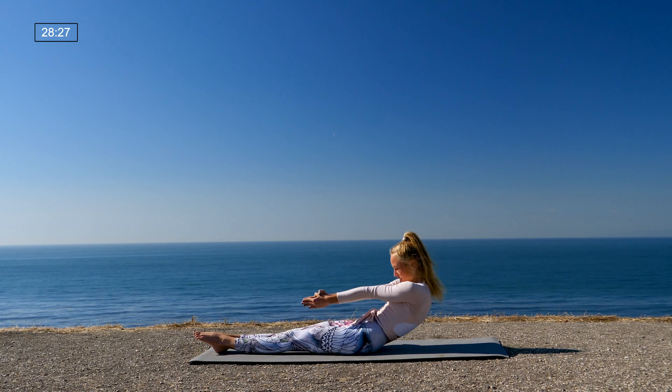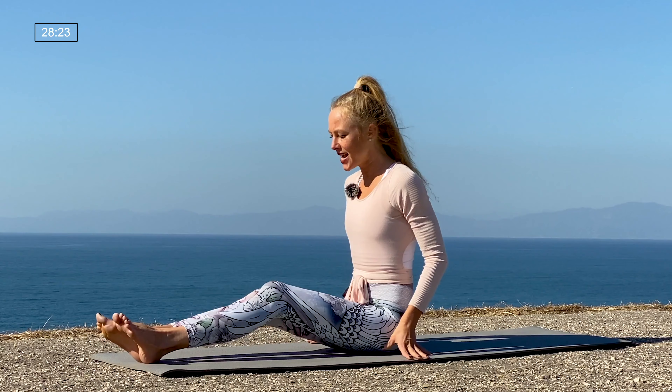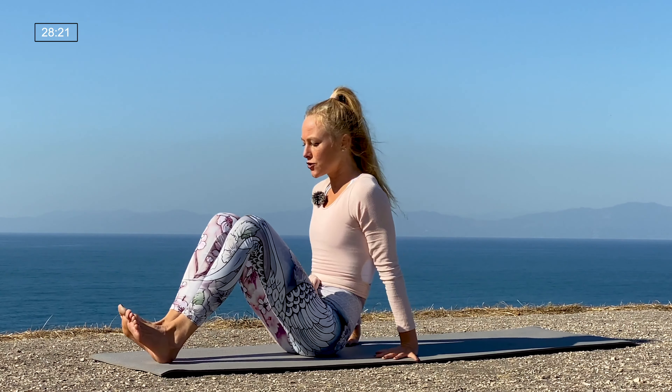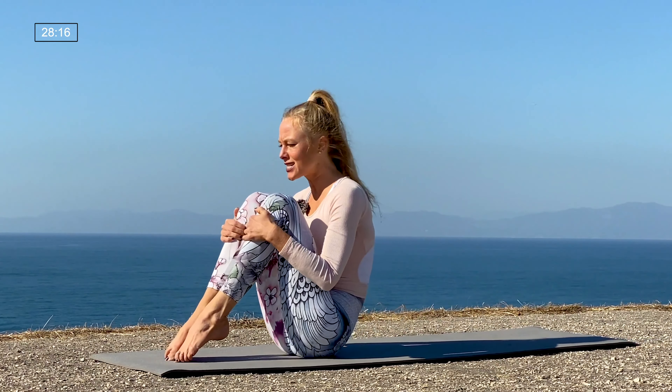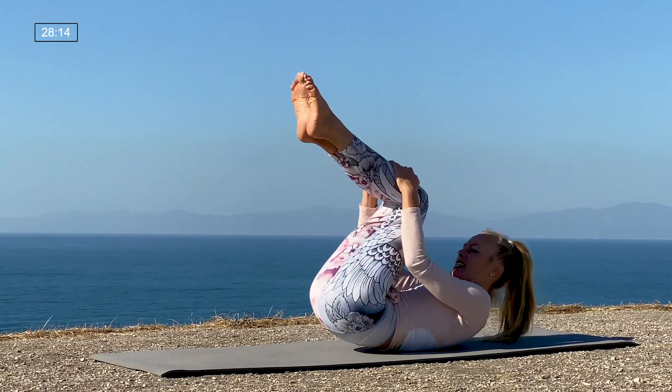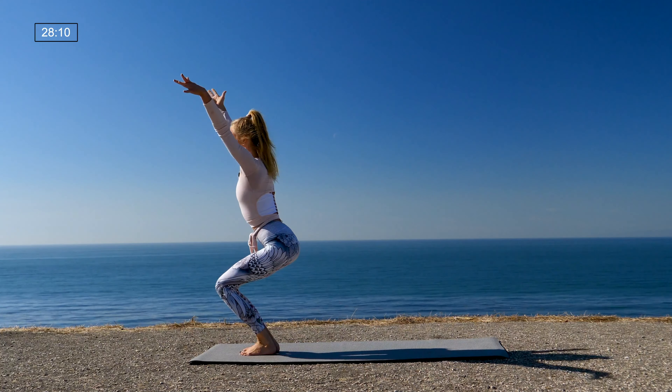Pull yourself up to a tall spine, release the prayer hands, hands by your hips. Scoot yourself forward a little bit, hug the knees, and start to rock up and back on the spine until you can gain enough momentum to rock back into a chair pose at the top of the mat — regular chair if you can, feet together. We pulse here for ten, nine, eight, seven, six, five, four, three, two, one.